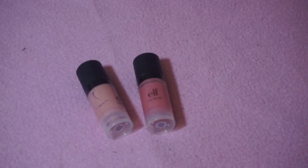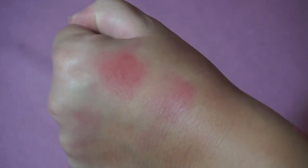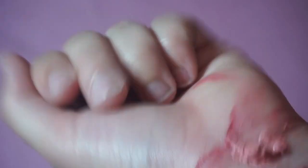I've got these two e.l.f. HD blushes in the shades Headliner and Superstar. Let me make sure these are still good. Here are those two shades swatched — I have the lighter one and the darker one. I finally got all the air out and was able to get the product out. I'm going to keep those. Let's go ahead and put everything back in the drawer.